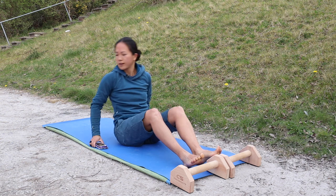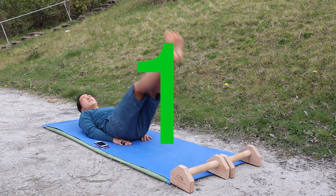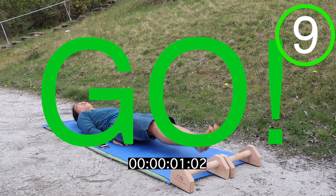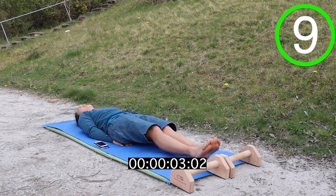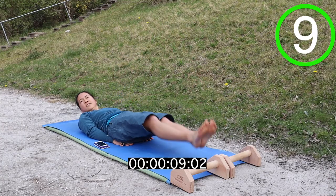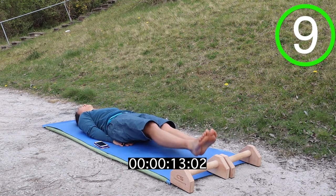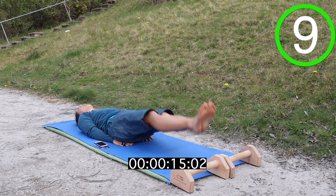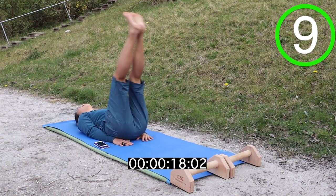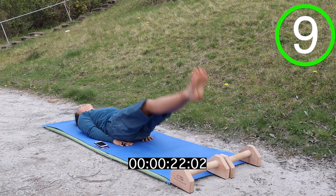Next one is going to be a laying leg raise. So on your back, and then just lifting your legs straight up in the air. Try not to bend your knees as you do this. If you want more of a challenge, drop your heels towards the floor, just stopping just before they touch.